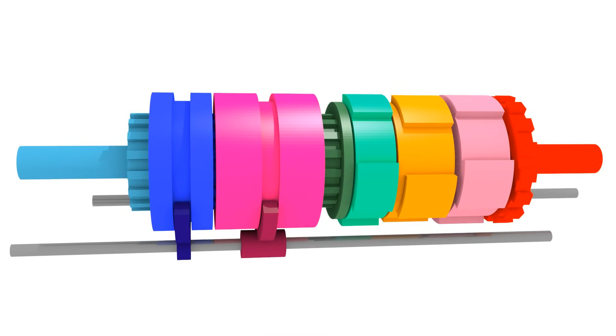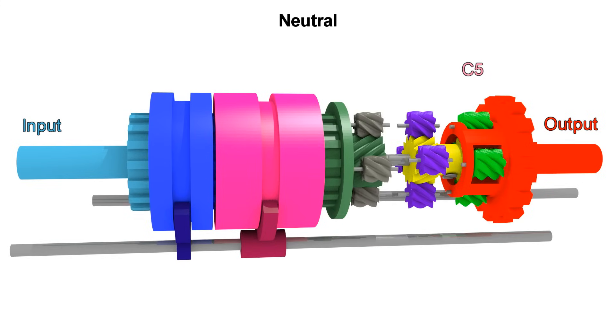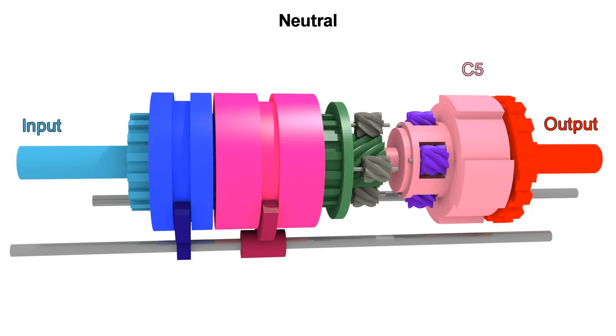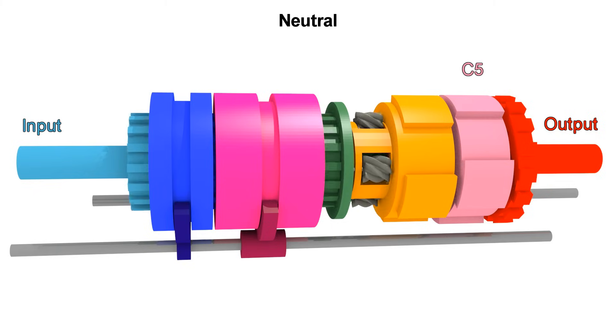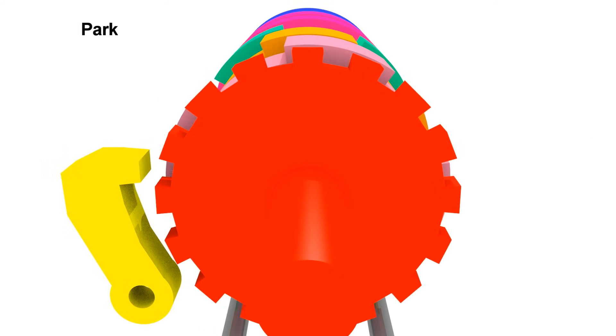We only have neutral and park left. For neutral, we only engage C5, leaving P1 to waste all the motion from the input to turn that ring gear freely, and the rest is free to move with the output. Park is the same as neutral, but in this case the parking pawl is engaged to the parking gear to prevent the vehicle from moving.